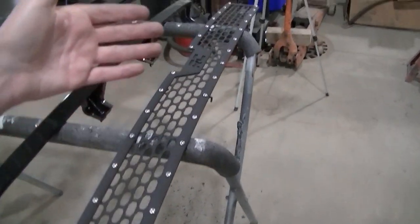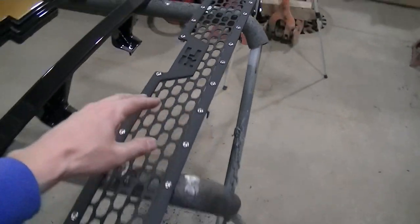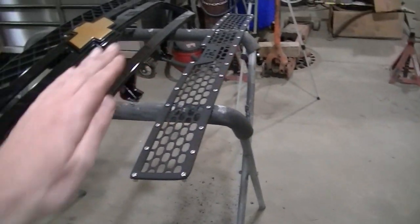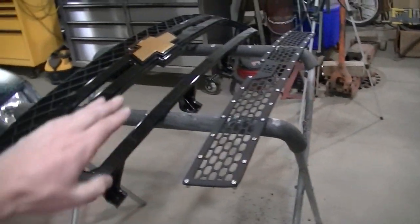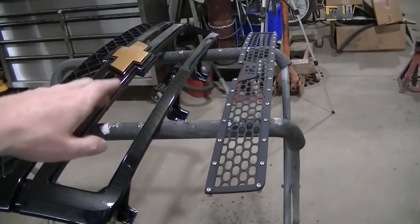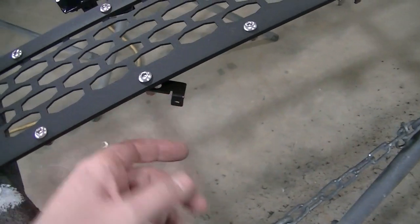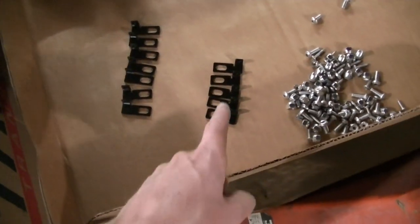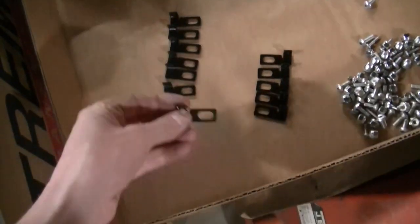Now I got my insert, and when I test fitted it they come flat. What I did was put it on my stand and push it down so I rounded it out, because the grill is not flat — you want it rounded out. Once I shaped the insert it fit a lot better. Now I'm putting the mounting tabs in. There are left-hand and right-hand tabs and they give you a diagram on where they go.